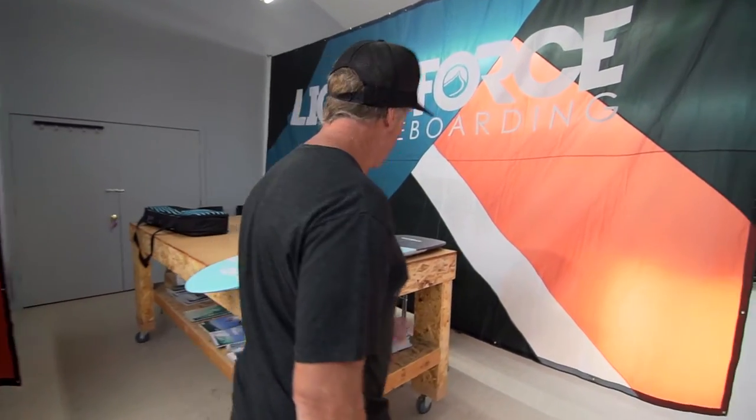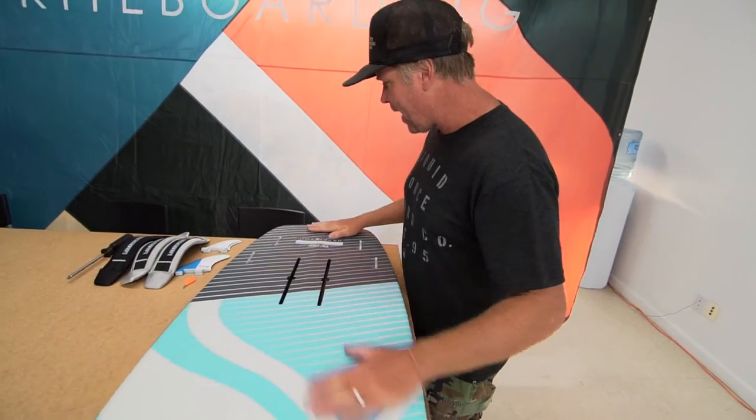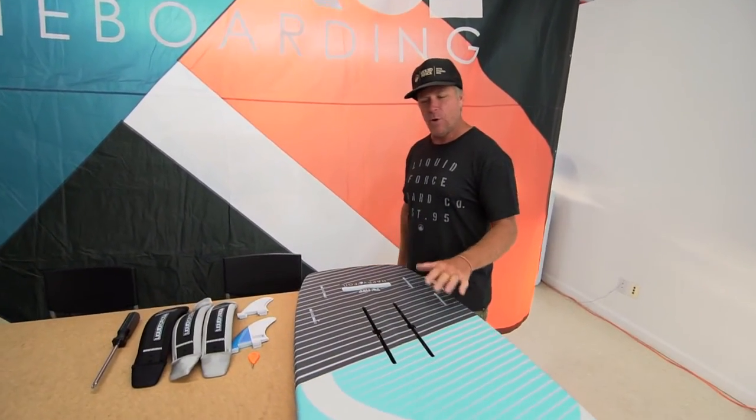What I'd like to do for you today is show you how you will set up your happy foil board as a surf setup and also as a foil setup. So first thing, let's check out the happy board. Here's what we have right here — this is our happy foil board setup.